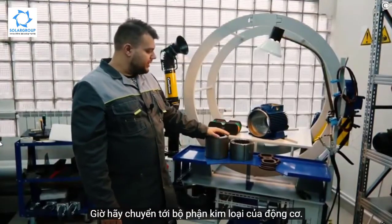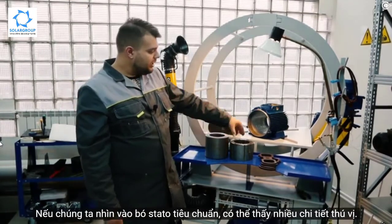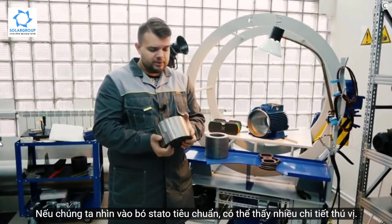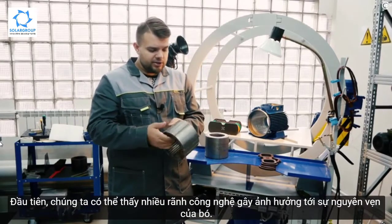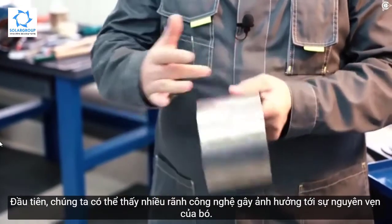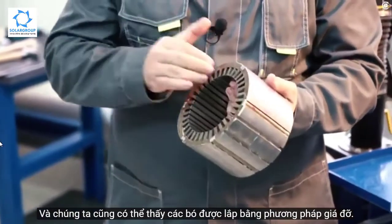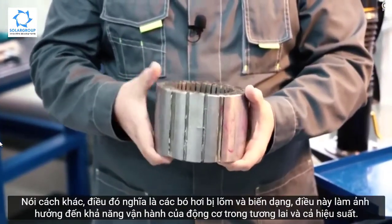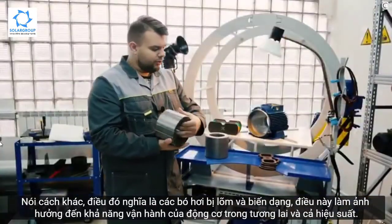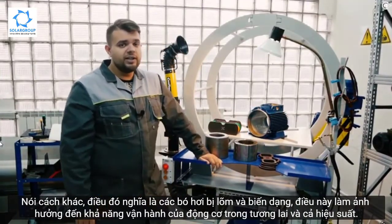Now let's move to the metal part of our motors. This is a stator pack and the rotor pack. If we have a look at the standard stator pack, we can notice a lot of interesting details. First, we can see a large number of technological proofs that compromise the integrity of the pack. We can also see that the packs have been assembled by means of bracketing — in other words, the packs are a bit indented and deformed, and this takes its toll on the future motor operational capability and affects its performance.